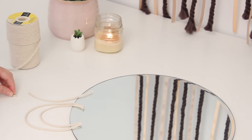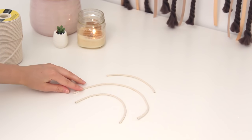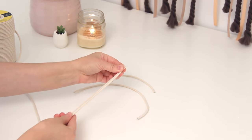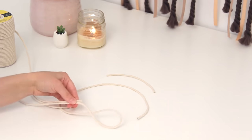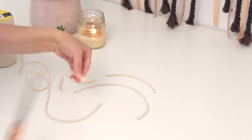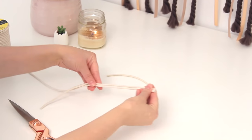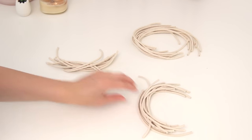I took my cord and just measured out what I thought I liked for the sizes, then I separated it into three groups and cut out a bunch of pieces of each size. I think I started out with about 15 and then realized I needed some more, so I ended up with about 18 pieces of each size of rope. Once I had them all cut out and separated into groups, it was time to decide how I was going to lay it out on my mirror.